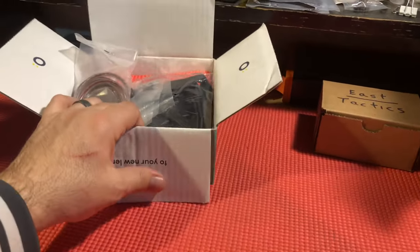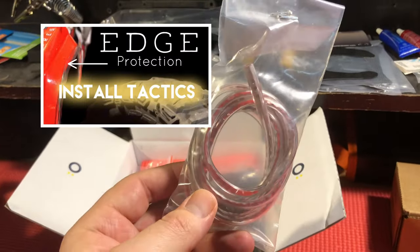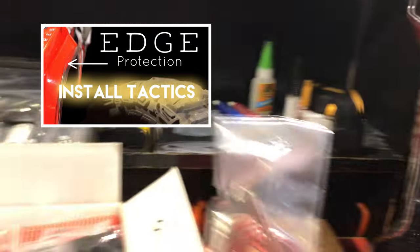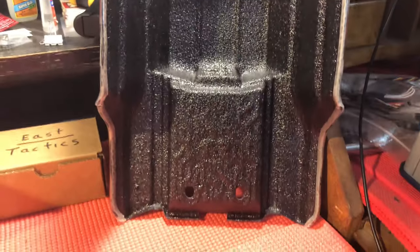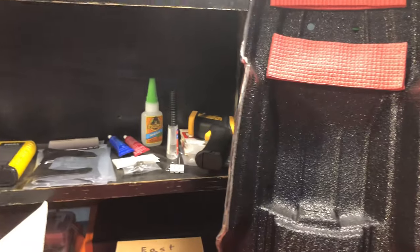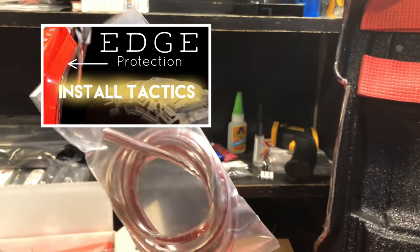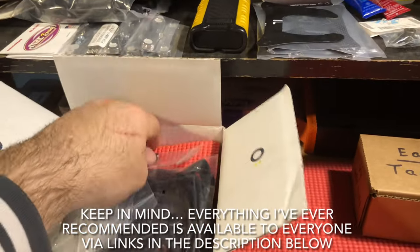Let's go through the box starting from the top. The first thing the winner is going to get is the body lining you see on the side of the body. This is exactly the amount you're going to need for a vehicle like your Arrma Kraton or most vehicles. I gave you like 10 extra inches so if you make a mistake you're going to be good.